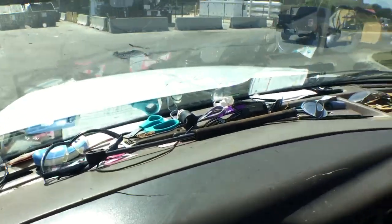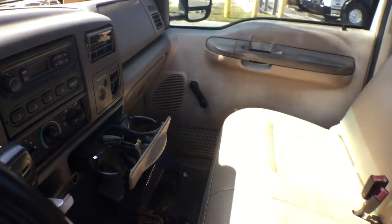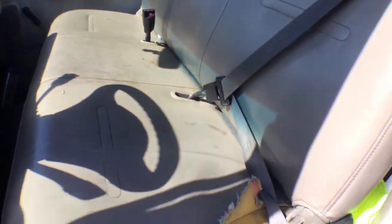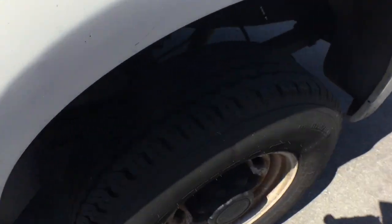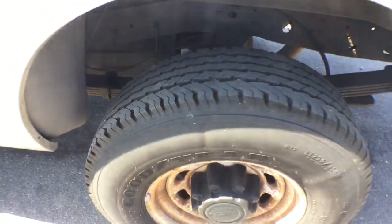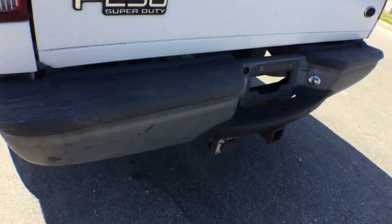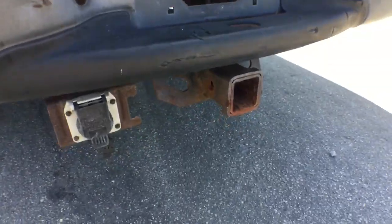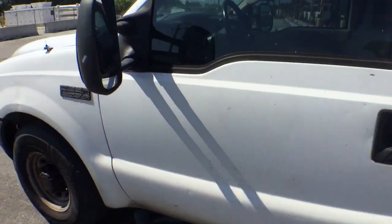It's full of stuff — glasses and all kinds of things that will go with the truck if not taken out by the city. Behind the seat there's also more stuff — whatever goes, goes. They're probably going to leave it all there. The tires look great. It's got a full-size hitch. It's a good work truck with a tough engine. Good luck.